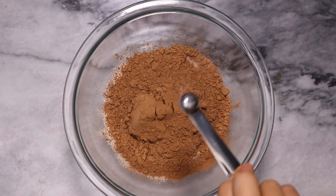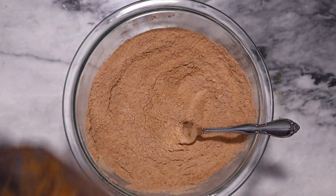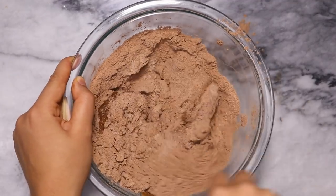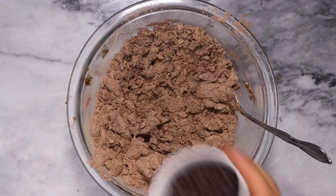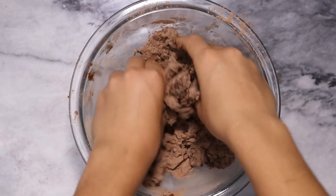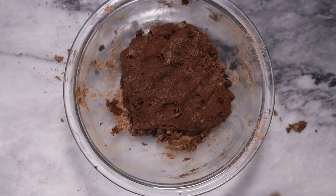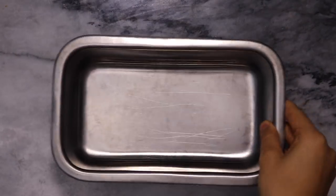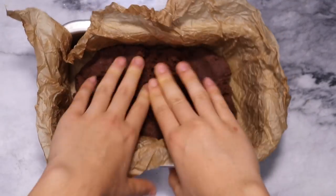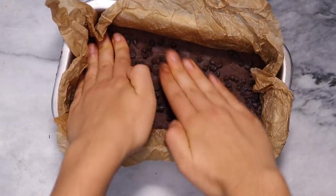Buckwheat flour is a flour that can actually be eaten raw, which is why I used it for this recipe. We're also going to be adding some cacao powder and just stir that together. Then we're just going to add our wet mix to the dry mix and fold it in — starting out with a fork is probably the easiest. Once the dough has kind of stuck together, we're going to add in our vegan chocolate chips and use your hands to knead the dough the rest of the way. Then line a bread pan with parchment paper and press the brownie dough in. Last but not least, sprinkle some chocolate chips on top, because everything in life is better with a little bit more chocolate.